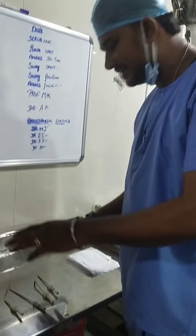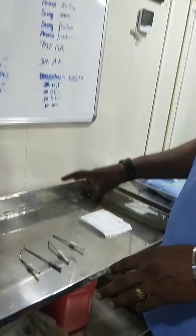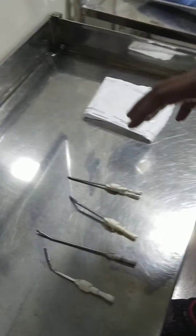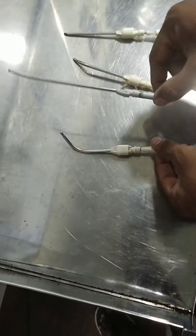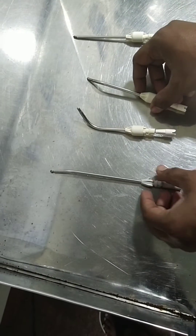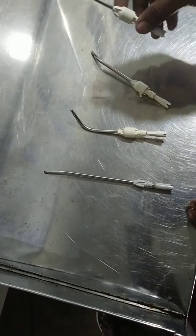I am going to demonstrate how to check the blades and burs of the librator. Here you can see this is a curved blade, this is a high speed bur, this is also a curved blade, and this is a straight blade.